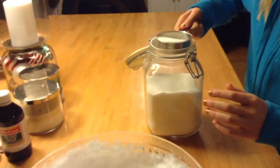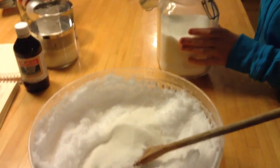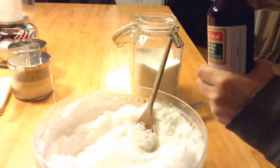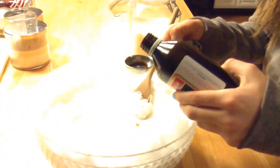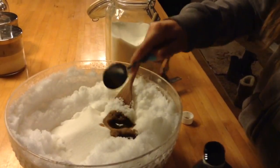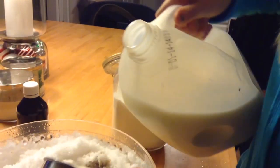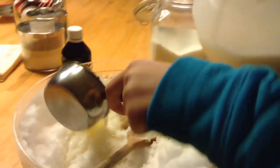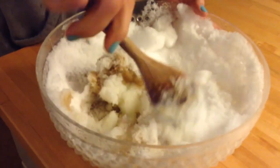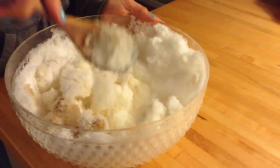So first just add in one cup of sugar. This is like a half one, so just add in two. Now we are going to add our tablespoon of vanilla. So next I'm taking one and a half cups of milk and then just pouring that into the snow. So now you just want to mix up all your ingredients together so they're all one consistency and enjoy.